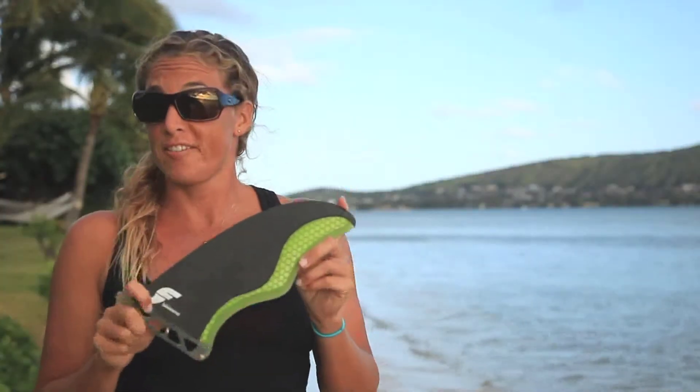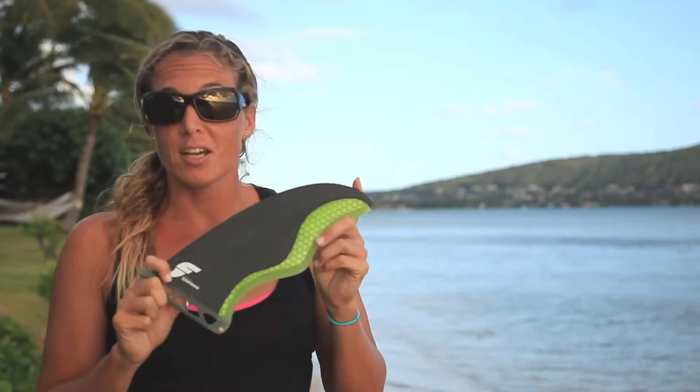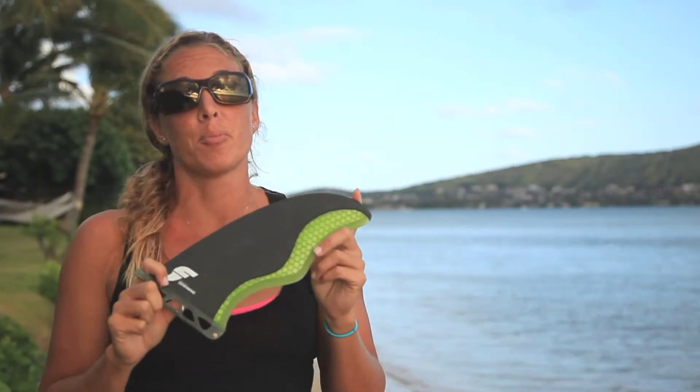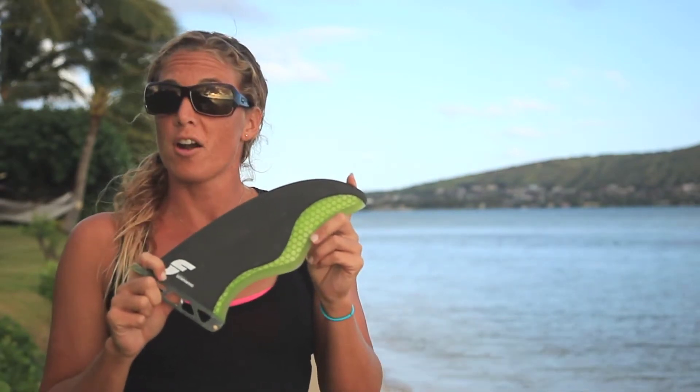So if you're lucky enough to live in an area where there are downwind runs available, the downwind fin is definitely going to be the most helpful for optimizing bump riding in rough conditions. Have fun and be safe out there in the open water, and ride futures.